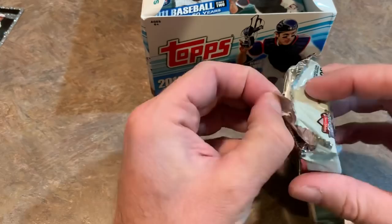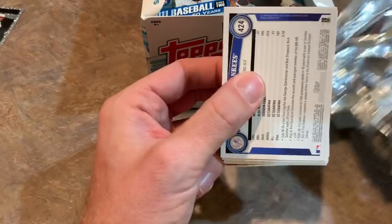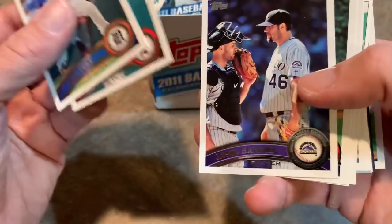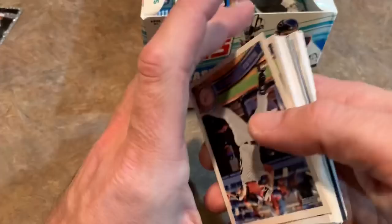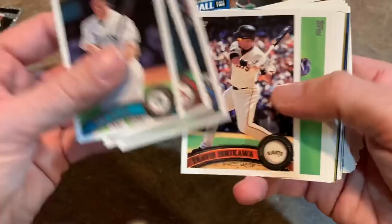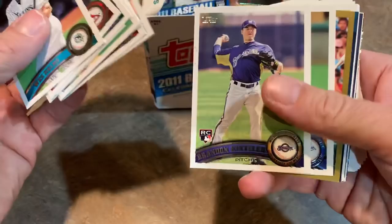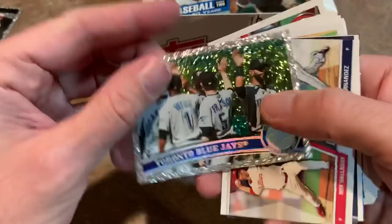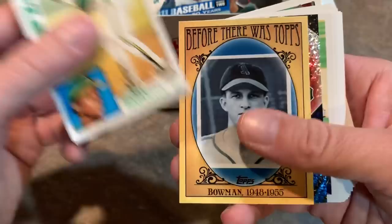Maybe this will have the auto. I hope the auto is somebody good and it's not somebody that's long since retired - those autos are worth like 50 cents. You can find those in pharmacy boxes as your quote-unquote hit. Hey, Phil Koch! I remember Phil Koch was done throwing on the sidelines - pitchers come out and throw before the game, usually before batting practice. I noticed he was messing around with the knuckleball, so I gave him the knuckleball universal signal. He saw it and threw me the filthiest knuckleball that I had to catch - it handcuffed me, it moved so much.